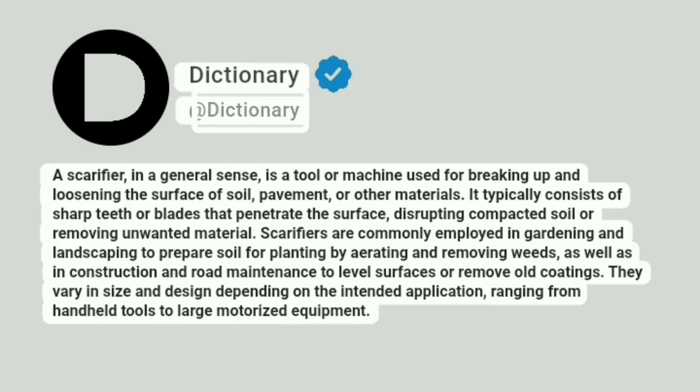At Dictionary. A scarifier, in a general sense, is a tool or machine used for breaking up and loosening the surface of soil, pavement, or other materials.